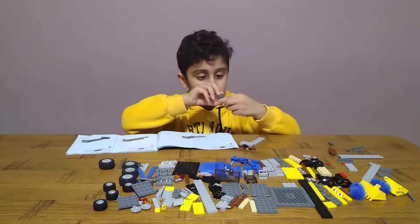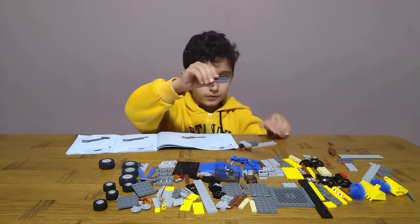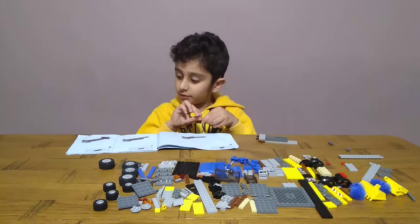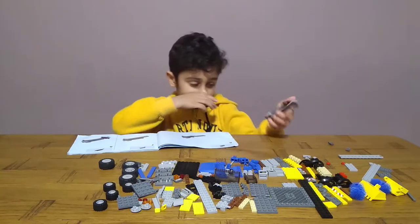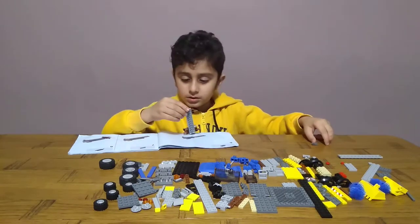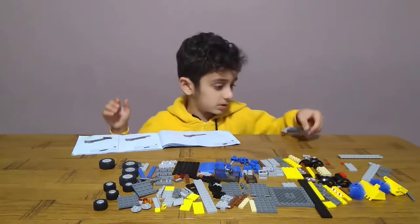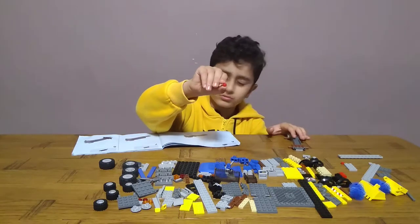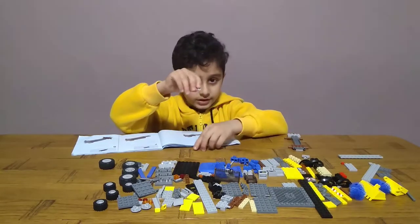Then get one three-block. Then get two of these and put that up the front. Then get one of these pieces and put it on the front like this. And put two of these for the lights or something - it's not a light, it has to be something to do with the color, whatever it is. So get two of these and two of these.